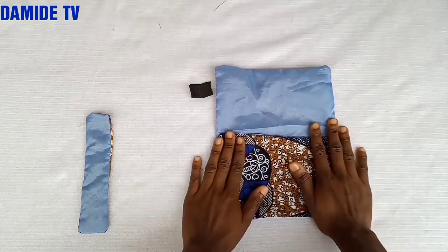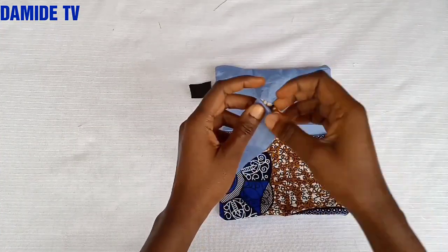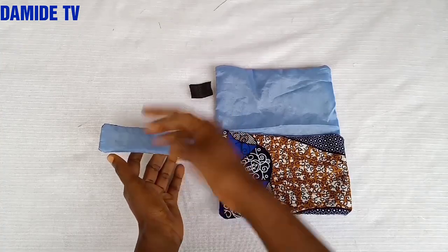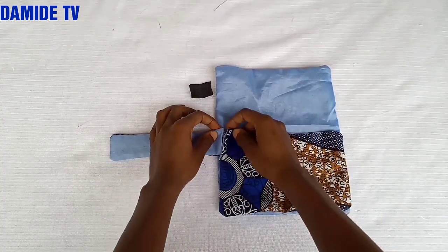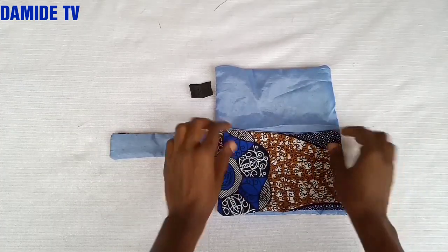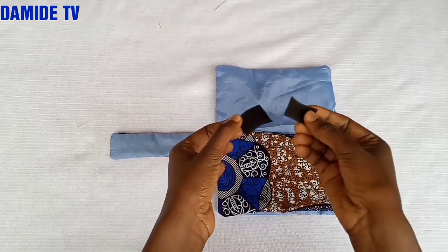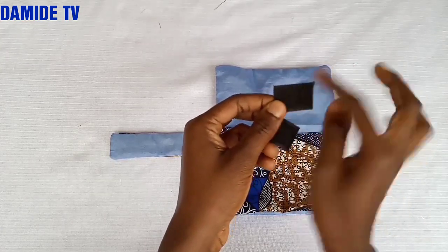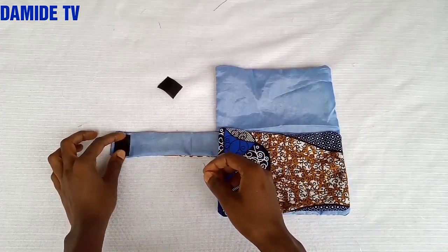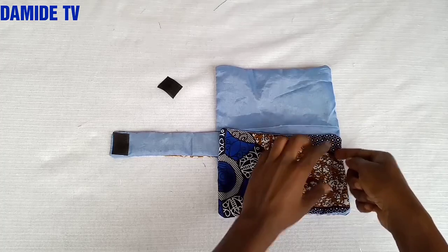This opening part will be the handle. I'm going to place it here making sure the wrong side — the lining part — is facing up. Then I'll place it like this. Now I'm taking the Velcro, and this small part I'm going to fix it here. Then I'll take it to my sewing machine and stitch it down.